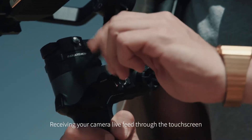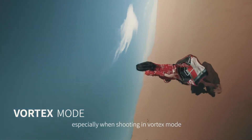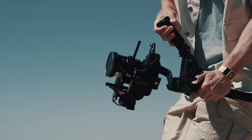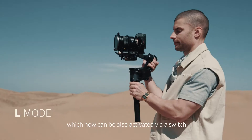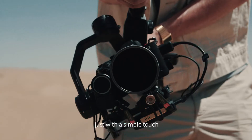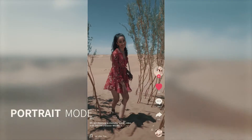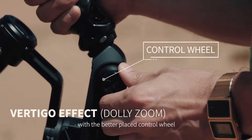Receiving your camera live view through the touchscreen can be extremely helpful, especially when shooting in vortex mode. Beside the common modes, which can now also be activated via a switch, change into portrait mode with just a simple touch. Achieve awesome vertigo shots with the better-placed control wheel.